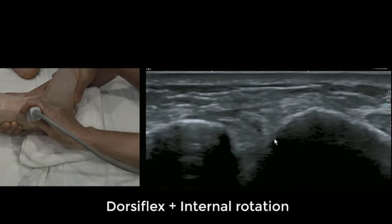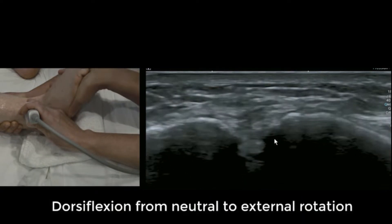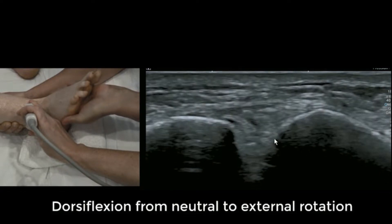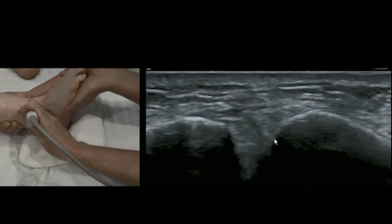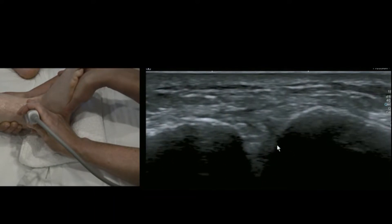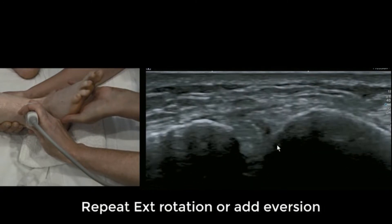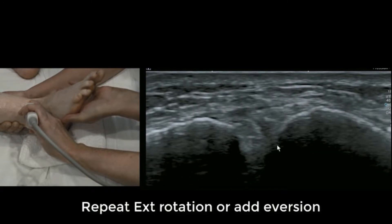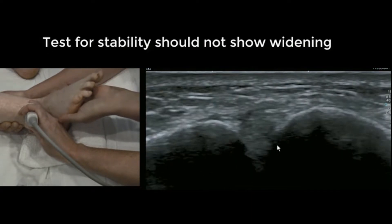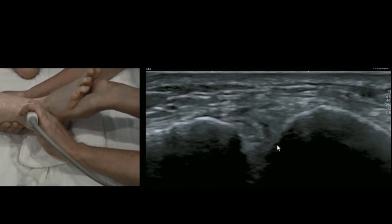Then while dorsiflexing you internally rotate, keep pushing hard, keep dorsiflexing. This is where the money is. On dorsiflexion plus external rotation, that puts the syndesmosis under the most stress. We're performing these in people who usually have a complete rupture, so they may experience pain if it's a fresh injury. That's okay, you're not going to make it worse. We're looking for widening of that joint space — even one millimetre movement can be enough to say this joint's unstable.